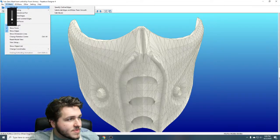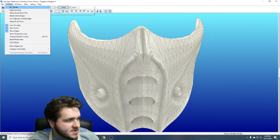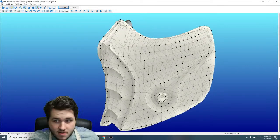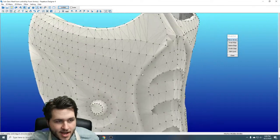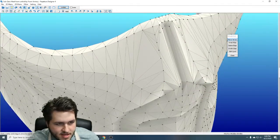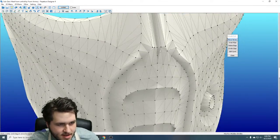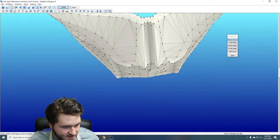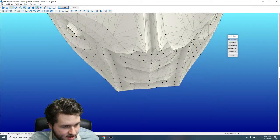One thing I'll bring up that a lot of people don't seem to know is that there are a number of 3D editing tools that Pepakura does offer. They're pretty limited but they do actually have a lot to offer us. I'm seeing a pretty clean shape from here to there, but something's going on right here that's causing kind of a funky point.